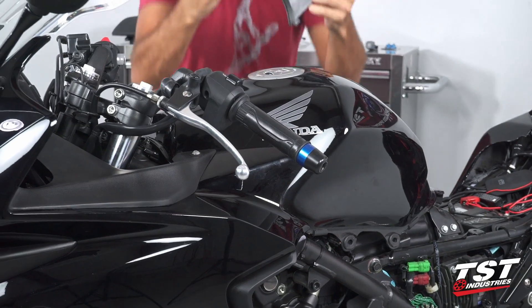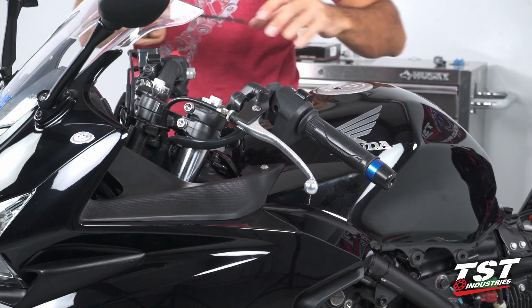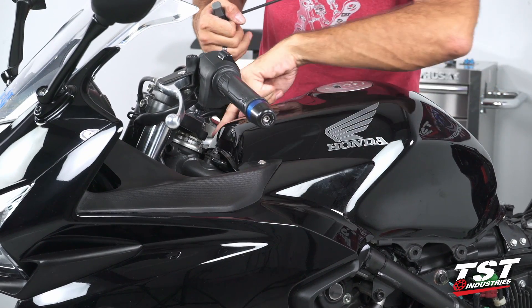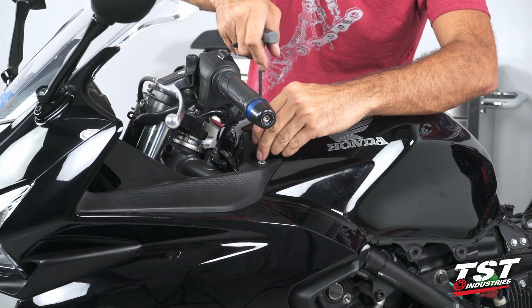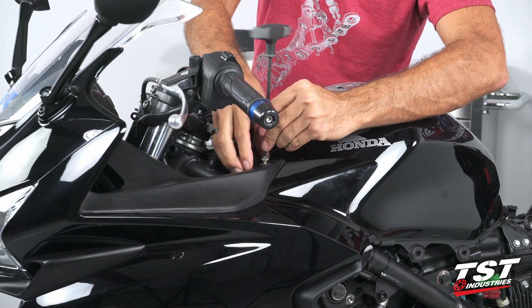Now we can put this panel to the side and proceed to the removal of the last two fasteners we need to remove. One is right here and there's another one on the opposite side of the bike in the same location. Both of these are five-millimeter Allen.